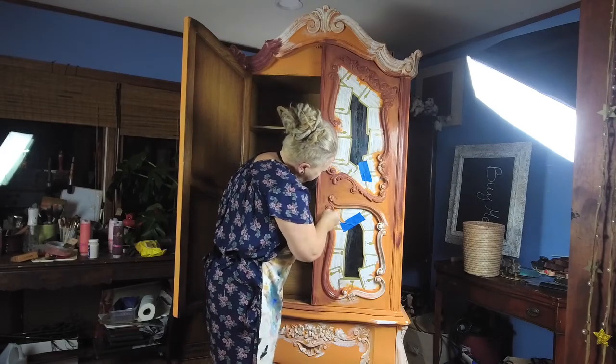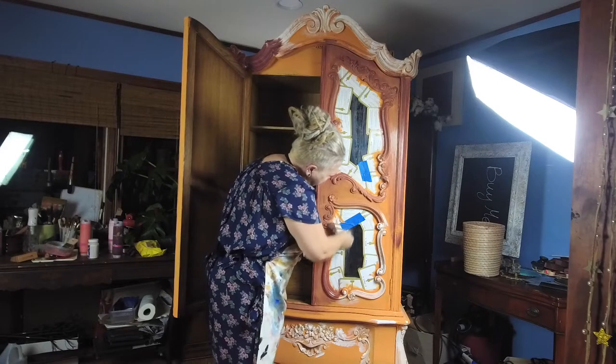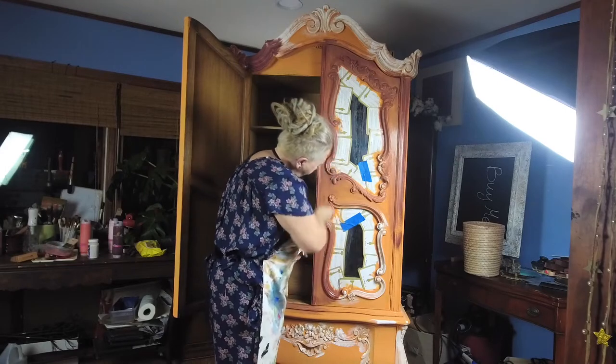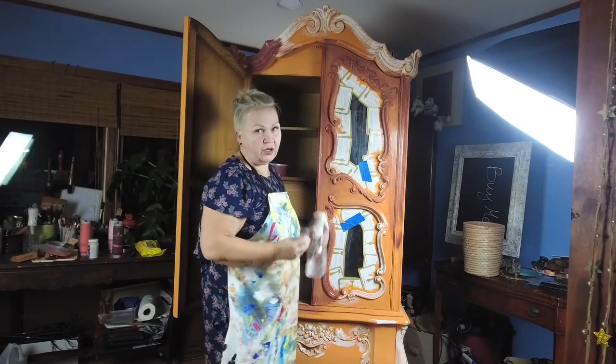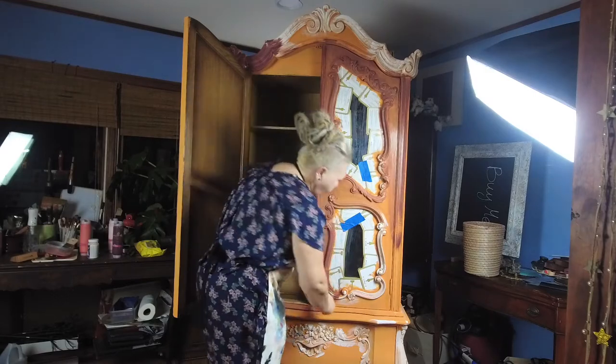The first coat has to be all paint — whichever paint you use: Dixie Belle, Annie Sloan, DIY, any paint you use. Don't dilute it for the first coat when you use this technique. This is what we're talking about.